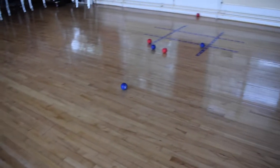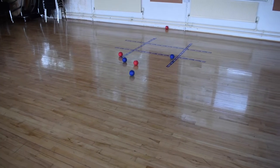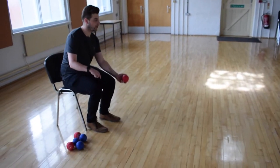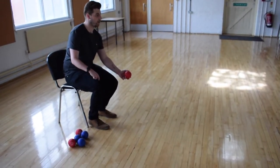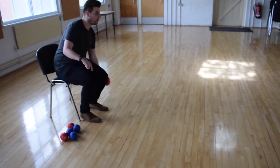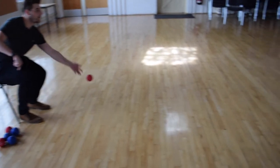The next game is King of the Mat. The aim is to knock the king's ball off of the mat. Whoever manages to do this then becomes the king. This can be played as a team sport or individual sport. Once all the balls have been played, whoever's on the mat at the end is crowned the winner.